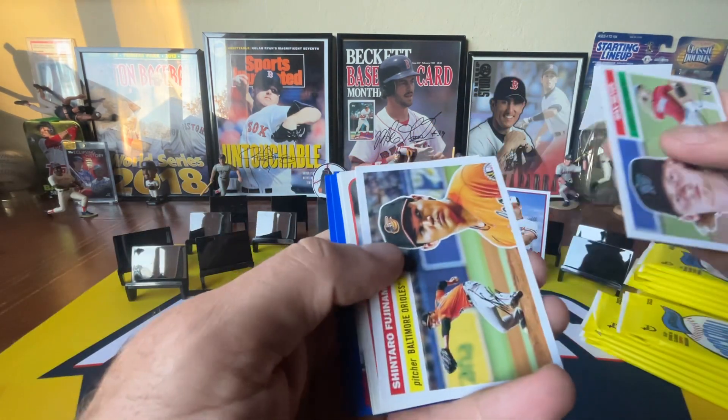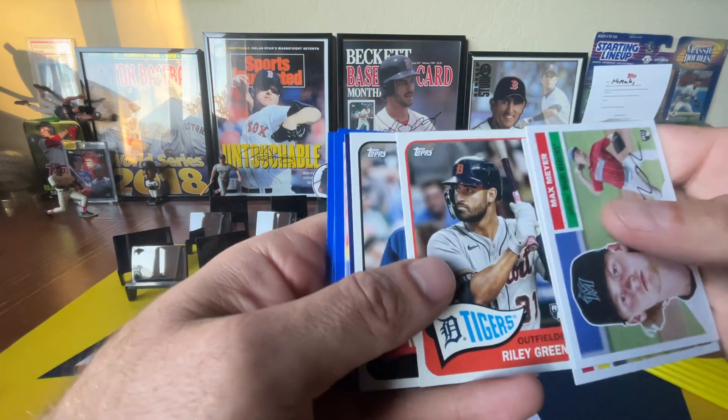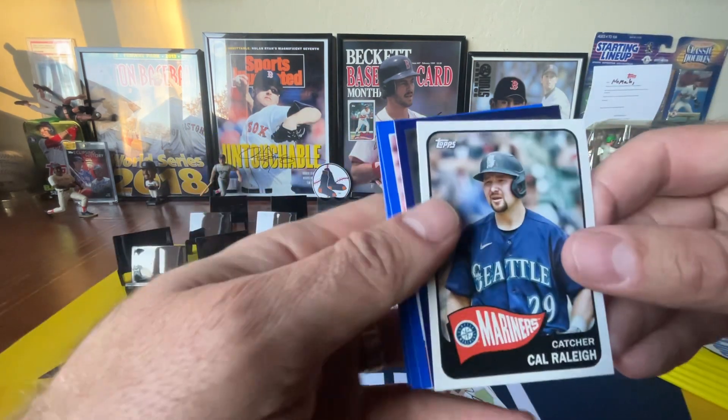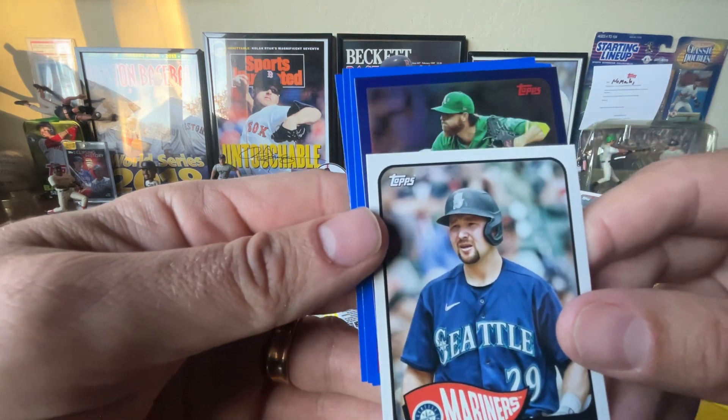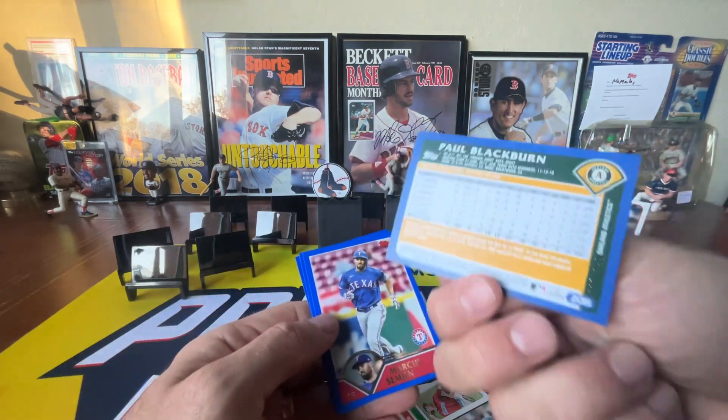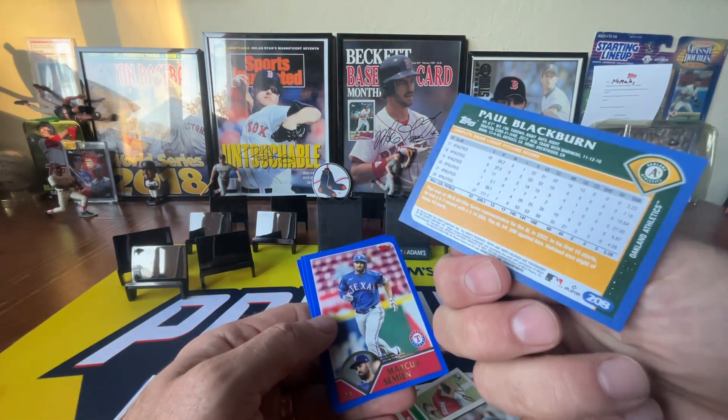The 2023 Topps Chrome Update has not been a fun product. The quality control is a little better than last year, which is to their credit. I think this is a Fujinama foil — no, it's Paul Blackburn. It's kind of a random person to have a foil card of, but that is numbered to 199.